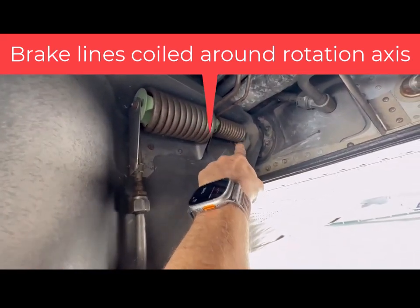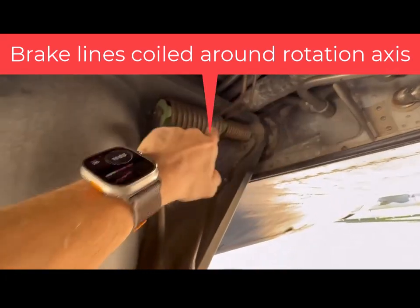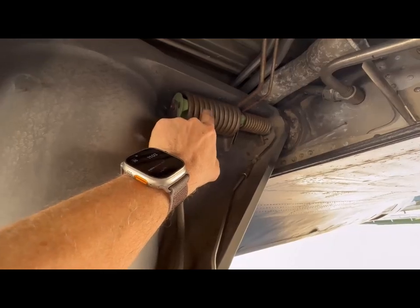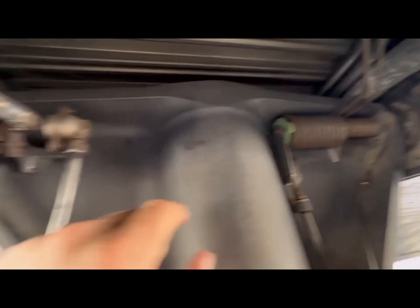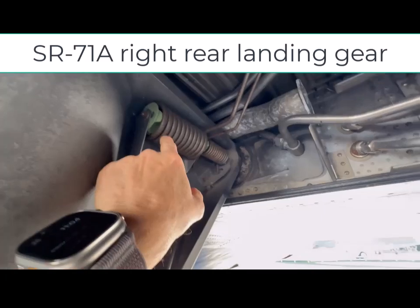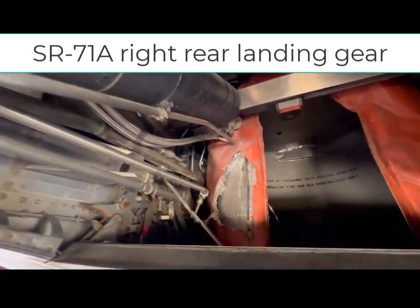The smaller pipe is wrapped around 10 times, so that when the landing gear pivots up, it acts like a mild spring. I don't know why they're using this instead of a pivot like they do for the brakes, but that's an interesting observation. If we look back in the back of the wheel well...